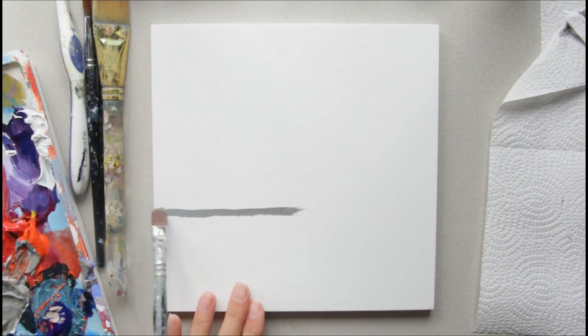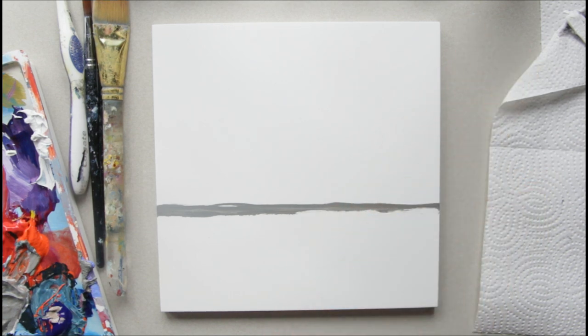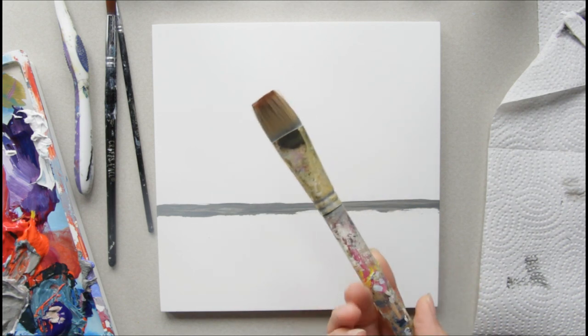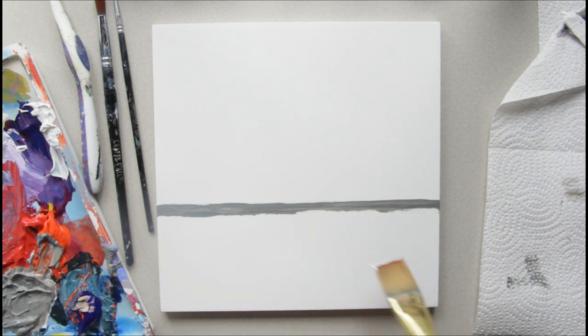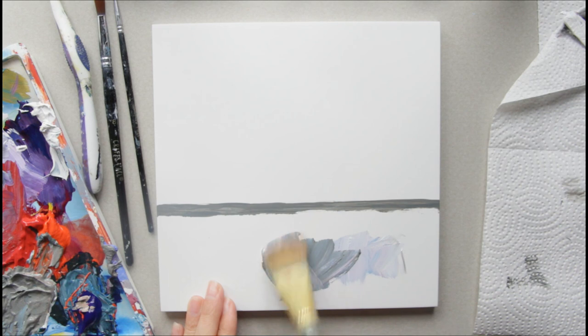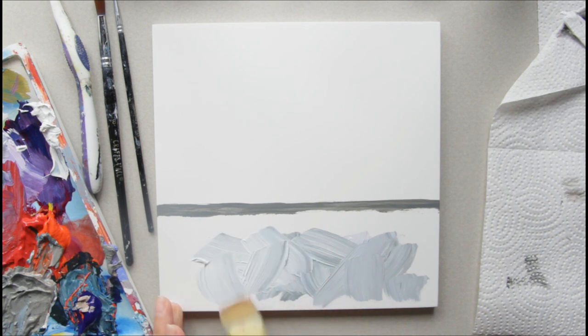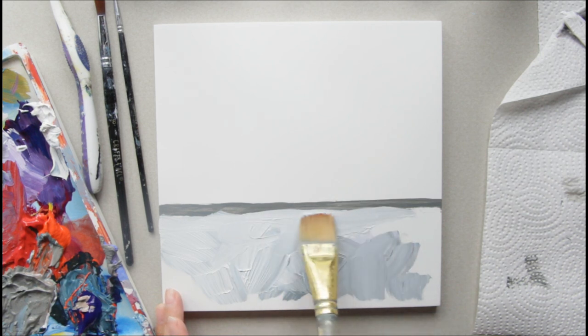Just straight across — I give several art lessons on composition if you click right over here. It doesn't even have to be perfect, as long as it's just straight across. Now I'm going to grab my wash brush, dab it into my white and a little bit of this blue down here. I'm going to have this lower section a lighter value with some blue in it, going in a crisscross pattern. I'm not going to cover up that line completely.